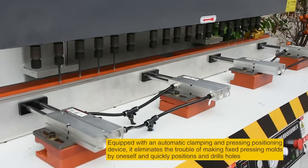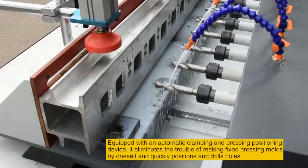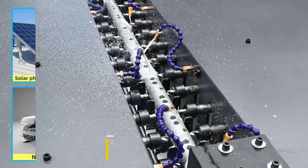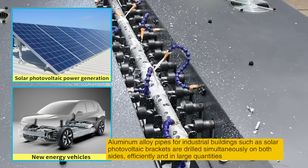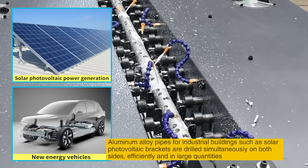Equipped with an automatic clamping and pressing positioning device, it eliminates the trouble of making fixed pressing modes by oneself and quickly positions and drills holes. Aluminum alloy pipes for industrial buildings such as solar photovoltaic brackets are drilled simultaneously on both sides, efficiently and in large quantities.